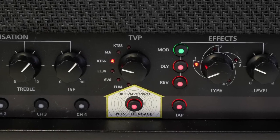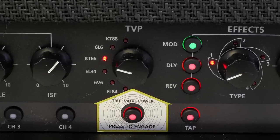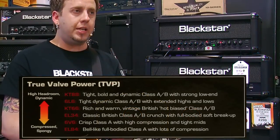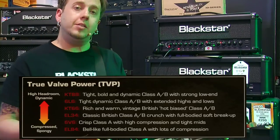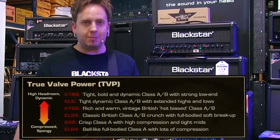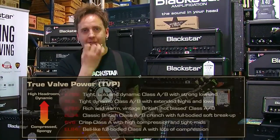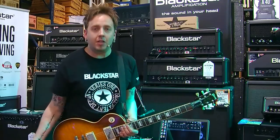It gives you six distinct different valve simulations, so you can get things like 6L6, EL34, EL84, KT88, to name but a few. You can really recreate some classic sounds and also push the envelope a little further to create your own sounds. That's what Blackstar's all about — removing limitations and creating your own sound. I'm going to show you a few sounds which might remind you of some classic amps from over the years. At Blackstar, we don't ignore history.